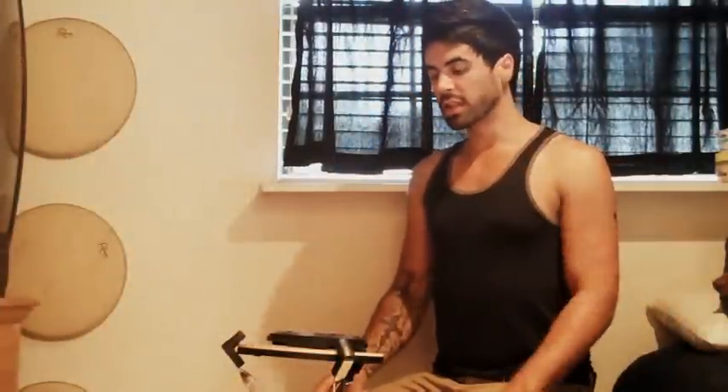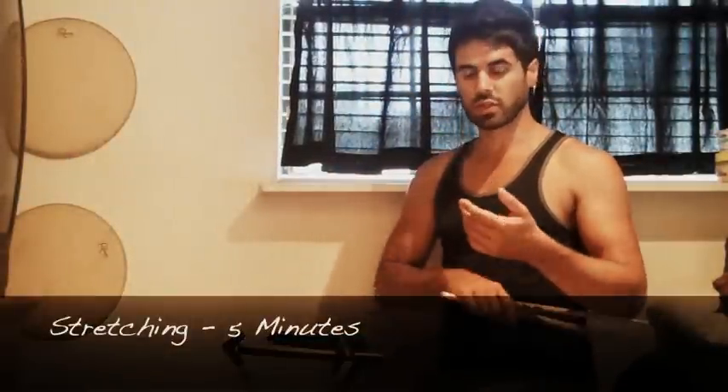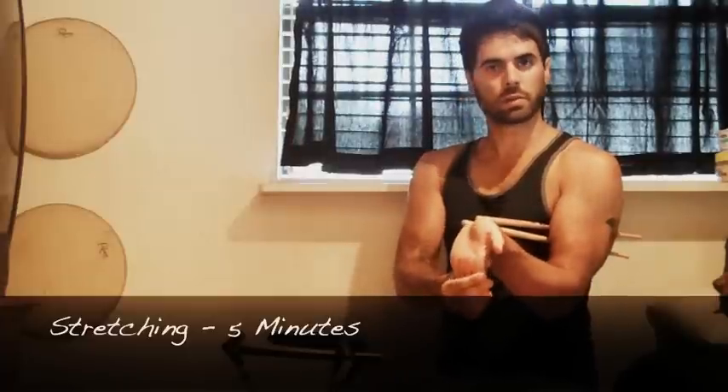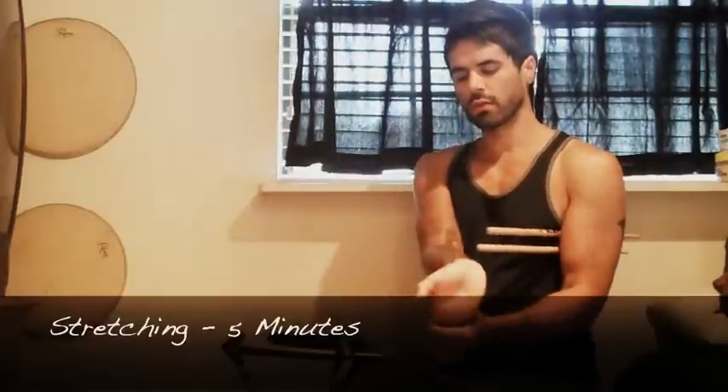I'm going to walk you guys through this 30-minute workout. The first couple of minutes you just need to stretch. Some of the stretches I do are just kind of pulling the top of my hand back towards my elbow. I'm already warmed up here so I'm not going to do all of them, but do that with each hand.